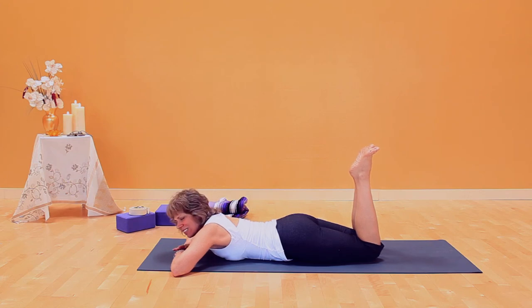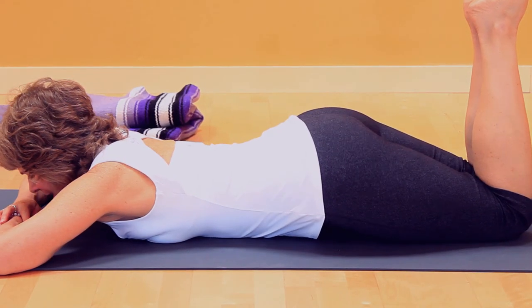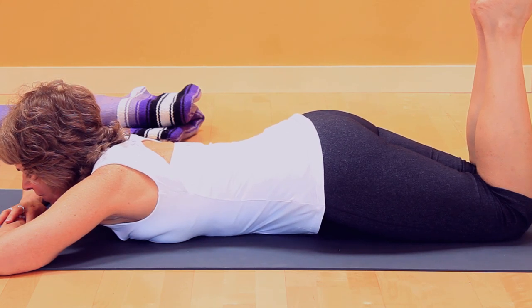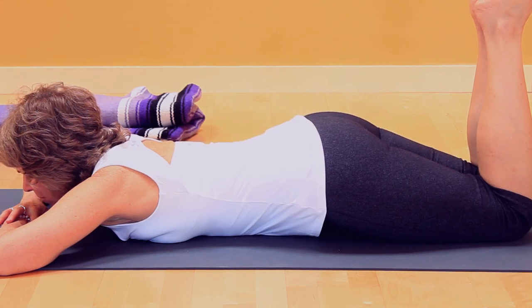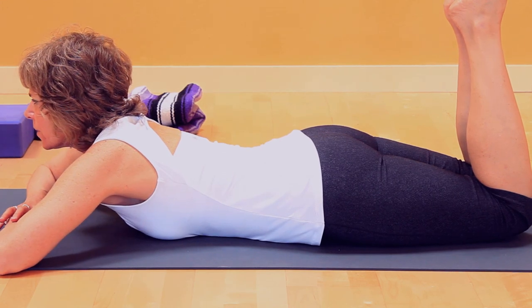Here are the three actions again. Number one: knees pressed down, lift the sitting bones. Number two: take the tailbone down and lift the low belly — the low back lengthens and strengthens. Number three: pelvic bones to the floor, lengthen through your torso, and look up. Take the tailbone down.